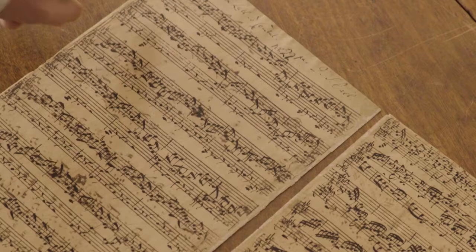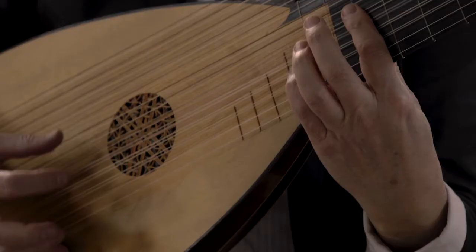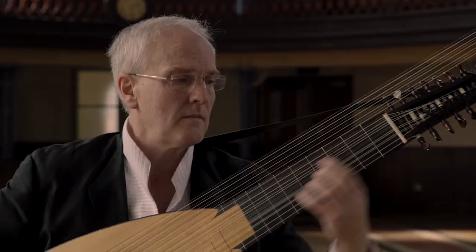As the manuscript states, the piece is for lute or for harpsichord. Although Bach did not play the lute himself, we think he was fond of the sound of the instrument. Its very intimate nature might have appealed to him.